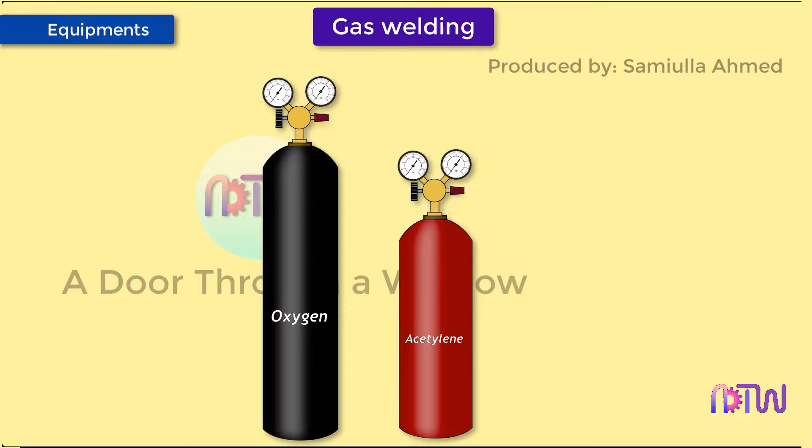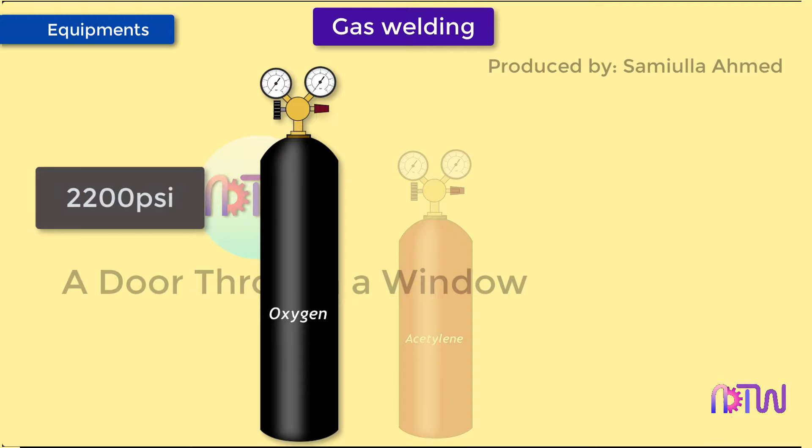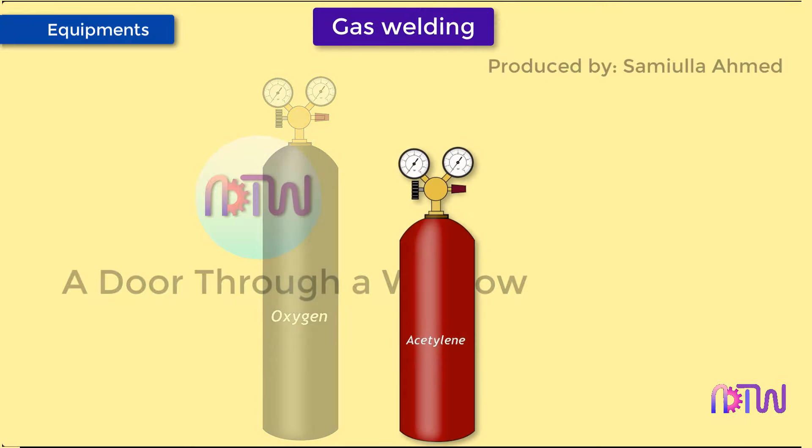Oxygen cylinders contain compressed oxygen at high pressure, which can be as high as 2200 psi. All cylinders have valves and are fitted with a screw-on steel cap that protects the cylinder valve when not in use. Acetylene cylinders are made of steel and also have cylinder valves.